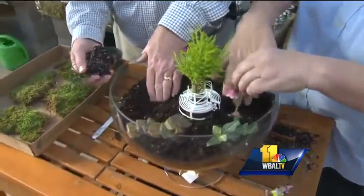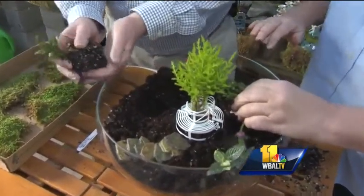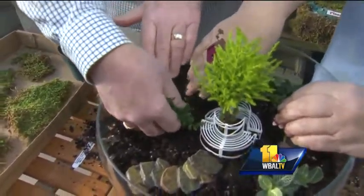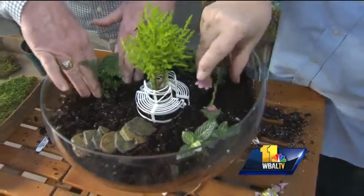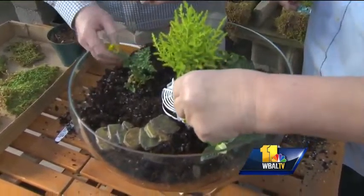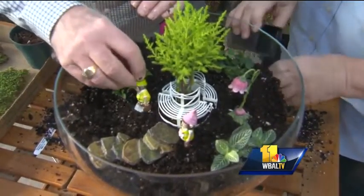Just plop them in and we'll come by and dress it up later. That little guy is a rabbit's foot fern — yes, he does have the funny stuff at the bottom there, you can see the little rabbit's foot. Now in honor of February, we're going to add a couple of little figurines — a little boy and a little girl.